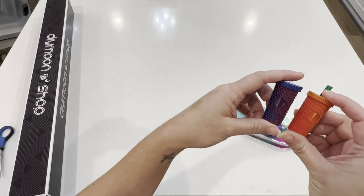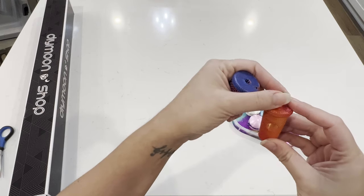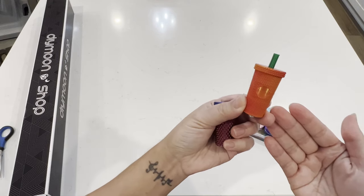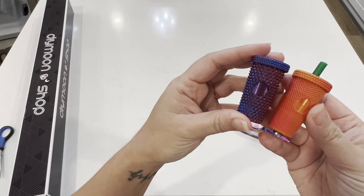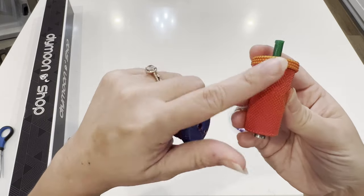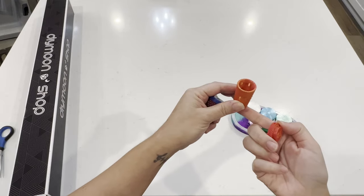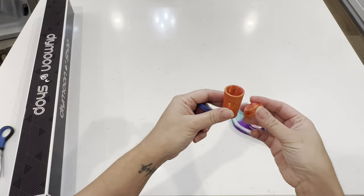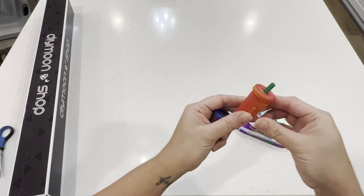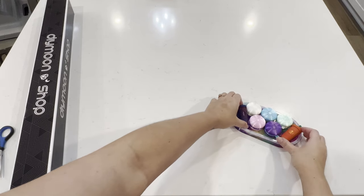These are my studded tumbler Starbucks-inspired trash minders. As you can see, they all come with these green straws and magnets on the bottom. On my Etsy shop we have two different styles: the regular studs, which are a bigger stud, and the micro studs, which are smaller. You unscrew the top, put it down on your diamond painting while the little cutie floats on the side, and you put your trash in the trash minder. When you're done, you just close it up and stick it on the side for next time.